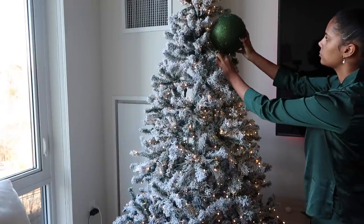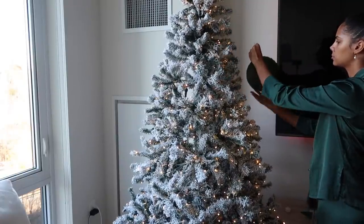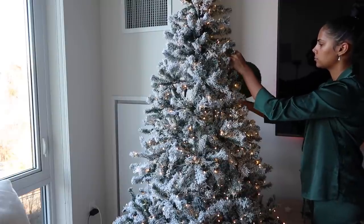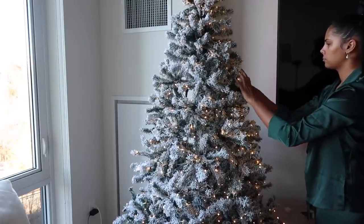Now on to the ornaments. I personally like to start with the big ornaments first, rearranging those and then filling in any empty spaces with the rest of the ornaments.